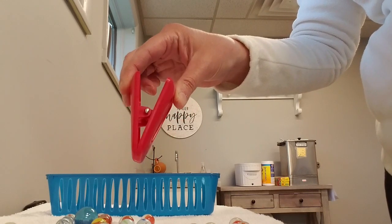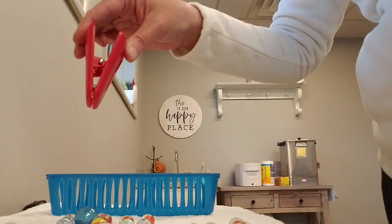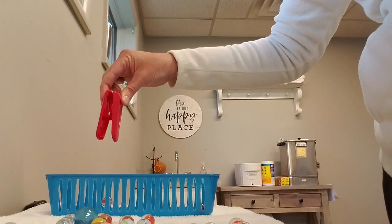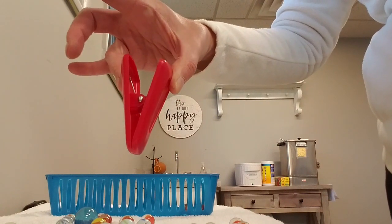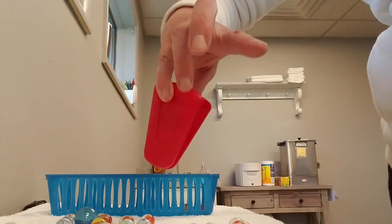So if you have marbles, grapes, blueberries, or Cheerios at home, you can pick up a marble with the chip clip and bring it to your target. You can use different pinches — if you want to work with your ring finger and your thumb for strengthening, you can even get it with your pinky. It is possible.